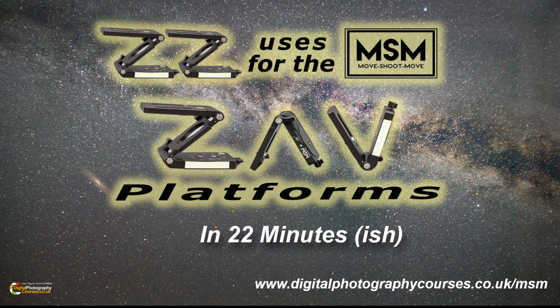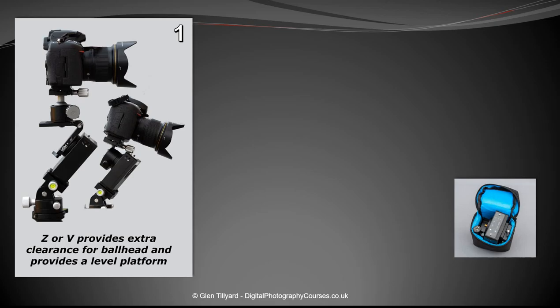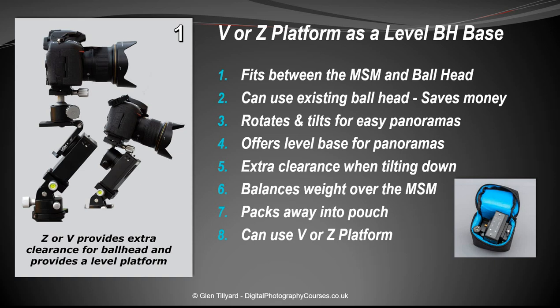Hello, Glen here from Digital Photography Courses. In this quick video we're going to give you 22 uses for the Move Shoot Move Alan Wallace type Z and V platforms, hopefully in around about 22 minutes. If you'd like to see these slides, you can visit the website where they're all listed.